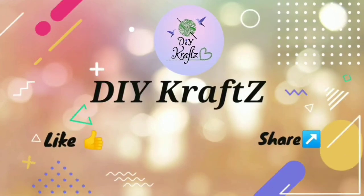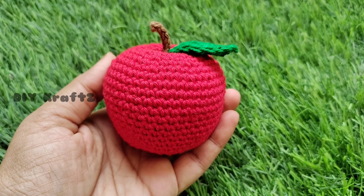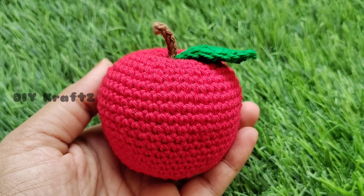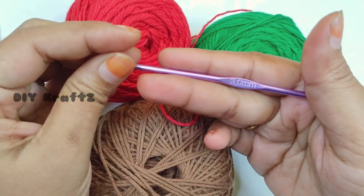Hey guys, welcome to DIY Crafts. In this video I am going to show you a step-by-step pattern of making this cute little apple amigurumi. So let's get started. For this I am going to use a cotton four-ply yarn with a crochet hook of size 3mm.